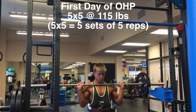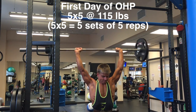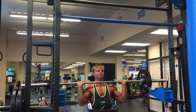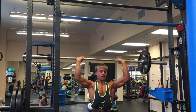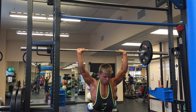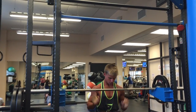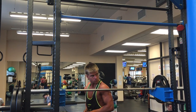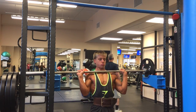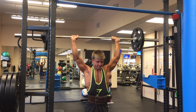Haven't done a formal voiceover for a workout video in a long time, but this is the first bit of my new progression split that you're seeing. Basically, it's something I wrote up a while ago that I was planning to do after my prep and show ended. It sort of mimics the Arnold split — a six days on, one day off split. Day one is chest and back, day two is shoulders and arms, day three is legs, day four is chest and back, day five is shoulders and arms, day six is legs, and day seven is the off day.